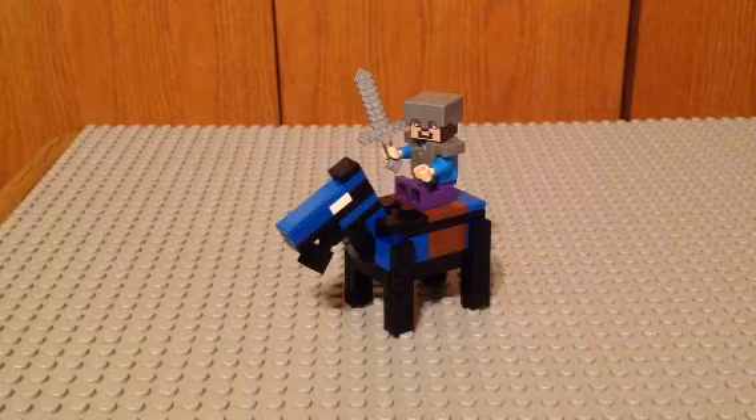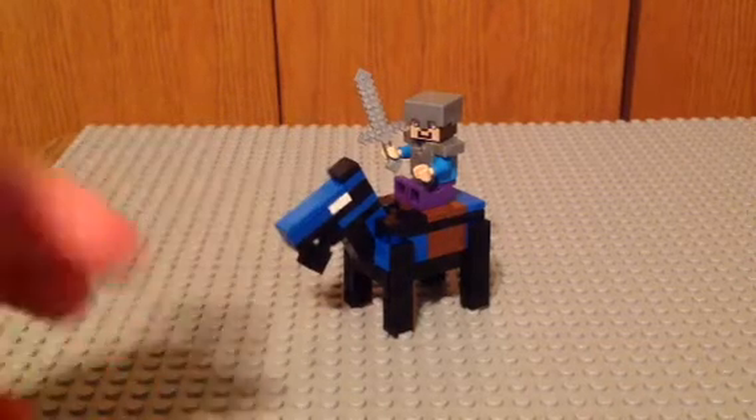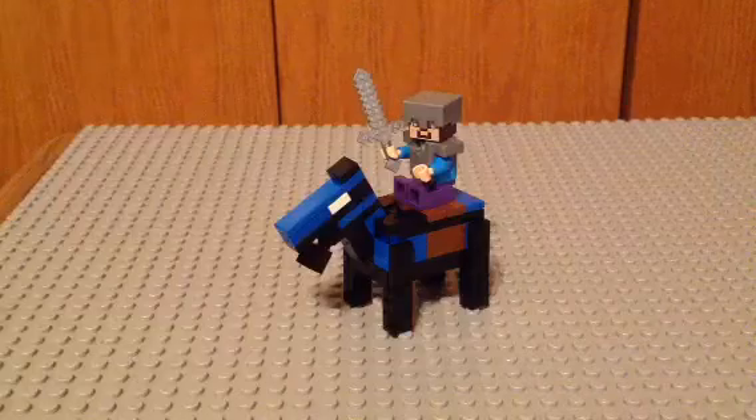It goes with the code of sets. As you can see, Steve is on the back of it — this is a Minecraft Diamond Armored Horse.